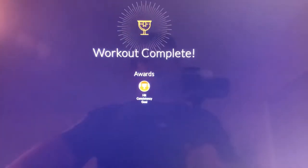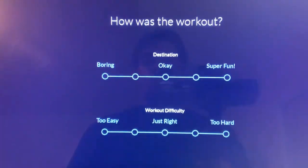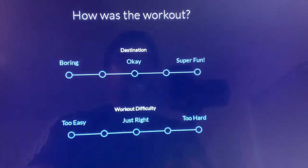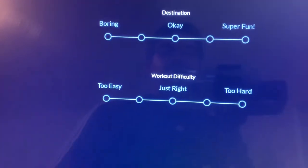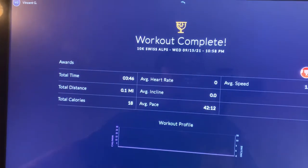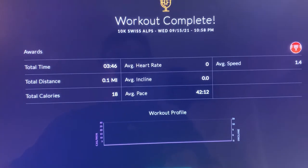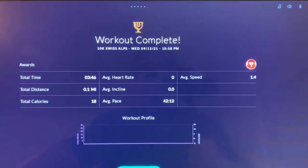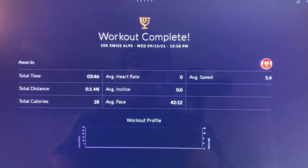At the end of your workout, this screen comes up and gives you a choice — it says 'how was your workout?' You can choose boring, in between, okay, super fun; and for workout difficulty, too easy, just right, or too hard. Then it gives you a readout of your workout: total time, total distance, total calories, average heart rate, average incline, average pace, and average speed — and it keeps a record so you don't have to write it down.